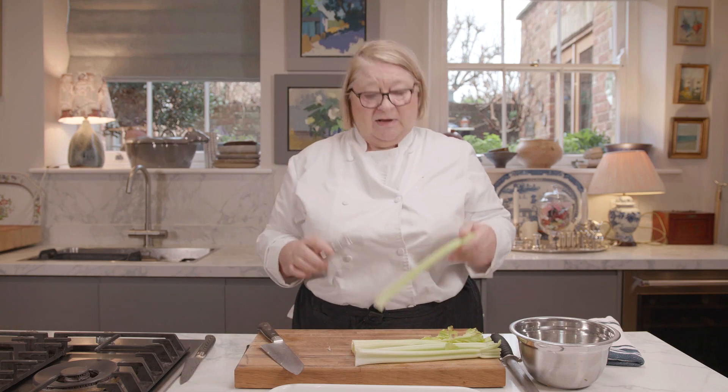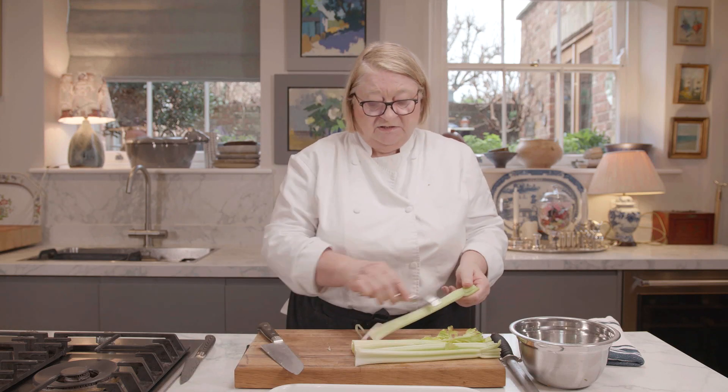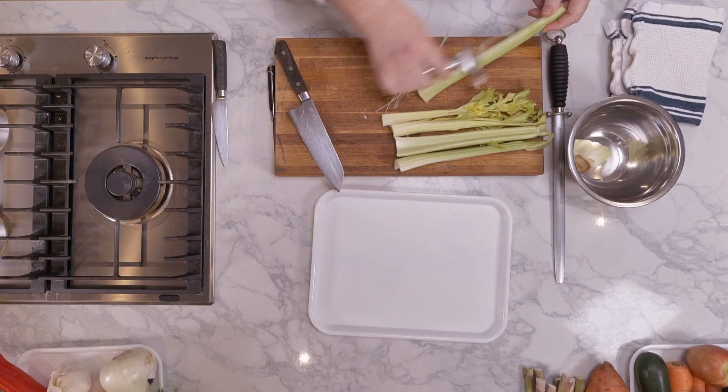Now, we're going to do this. We've got our celery — some lovely little bits of celery. If the celery is quite stringy, you just need to take it off with a peeler. That's all it is.